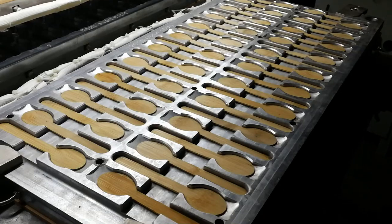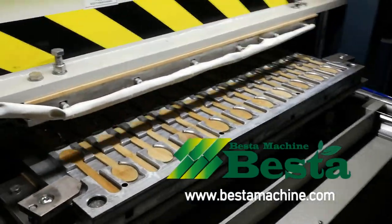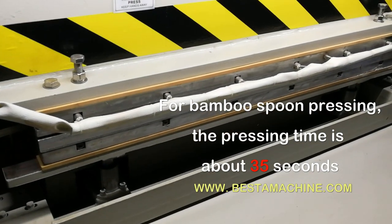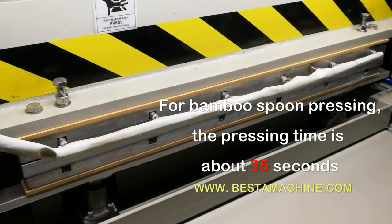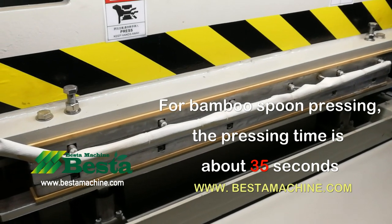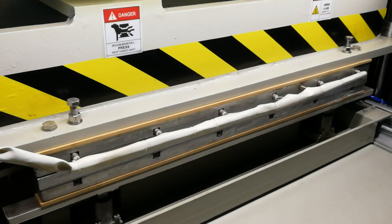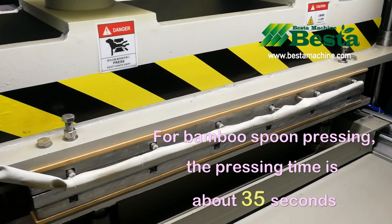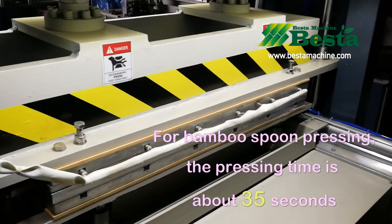This machine is used for pressing the flat bamboo spoon into a finished bamboo spoon product. This machine should be worked with an air compressor. Our machine is currently the world's latest design. The working pressure we designed for this machine is max 20 tons, which can enable you to press both wooden spoon or bamboo spoon with good shape and forming effect.